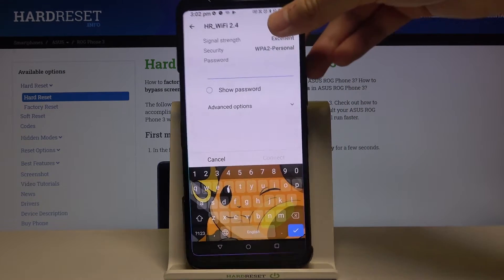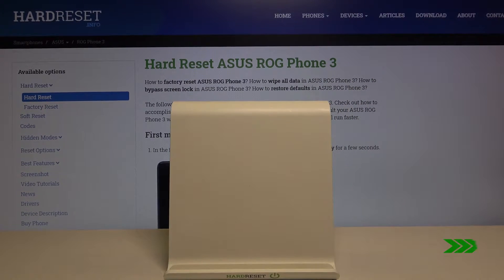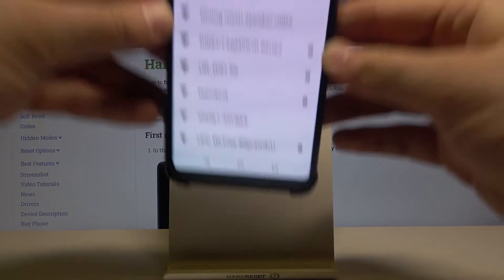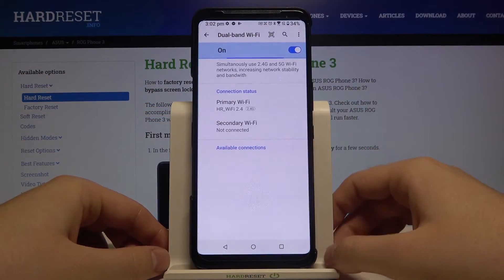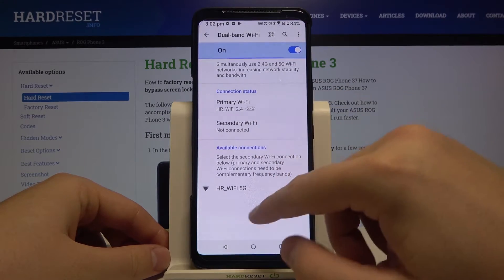I'm going for the first one — let me just input the password. Okay, I'm connected to the first Wi-Fi. As you can see, I'm connected, so right now we can go for the dual-band Wi-Fi and find the other available connections.